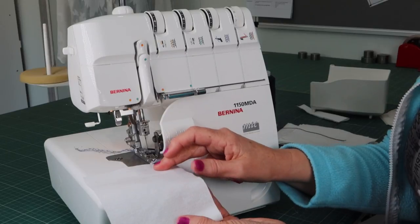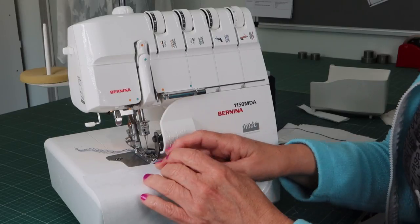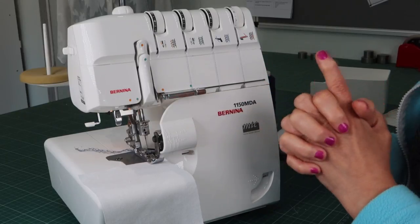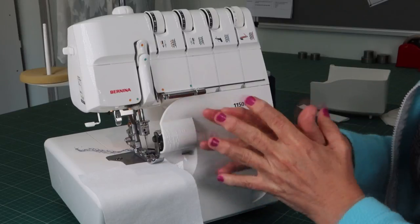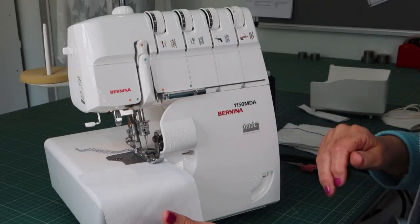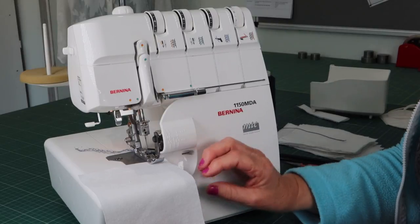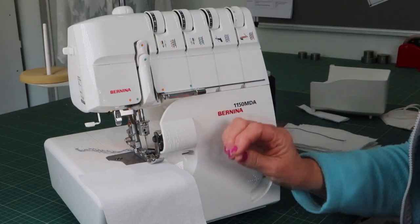For rolled hem, I need softer, lighter-weight fabrics — heavy weight won't fold for me. I can use soft cotton, poly-cotton, viscose, and even some stretch soft woven fabrics or knits. I'll always start on a basic fabric, and once I'm happy with the settings, I move on to my actual fabric and fine-tune from there. Make sure your differential is on normal (1) for testing, and adjust your cutting width as needed.